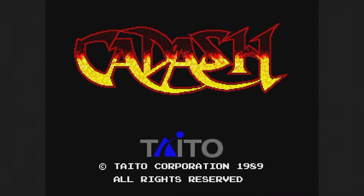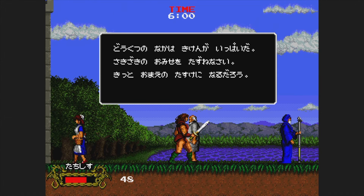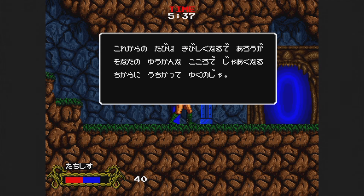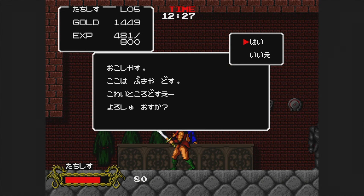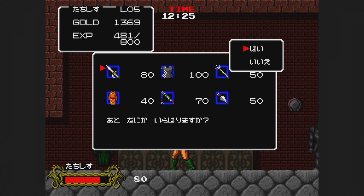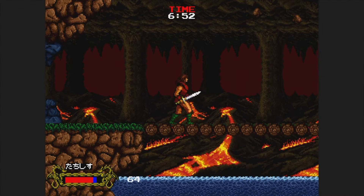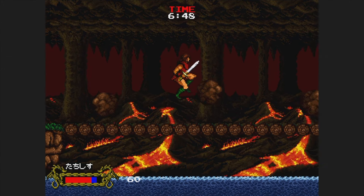Here's Cadash from 1989, a side-scrolling hack-and-slash RPG hybrid. Unfortunately, it's in Japanese despite my language settings, but it doesn't matter much — slice up your enemies and level up along the way. Be sure to buy better armor and life potions at the shop. The controls aren't the greatest, but the game is still unique. The bounce-back when you get hit frustrates me and it happens often, but otherwise it's pretty fun.